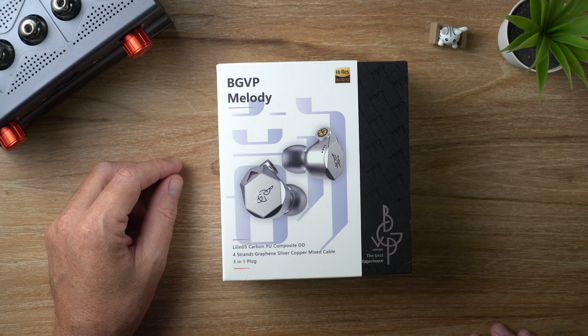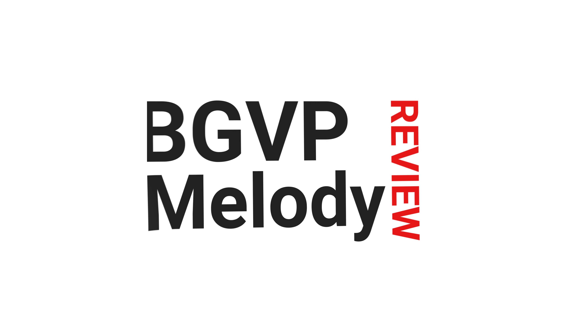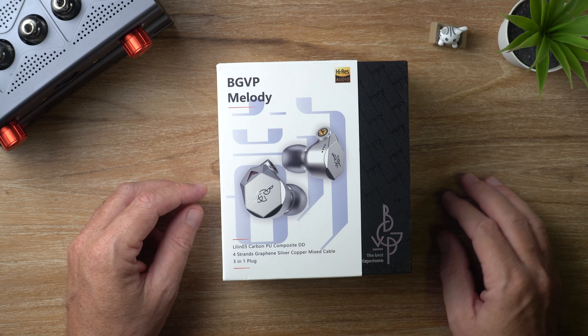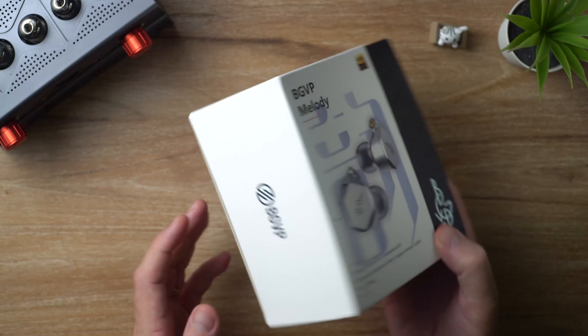In this video I'm looking at the BGVP Melody in-ear monitors. What's cracking, audio fans? It's David here from Prime Audio Reviews. That is the box for the Melody.